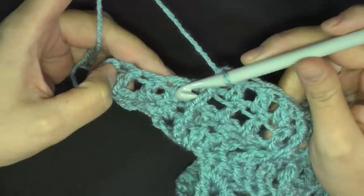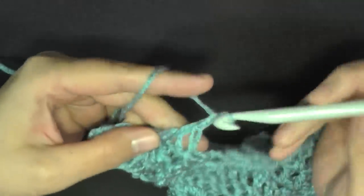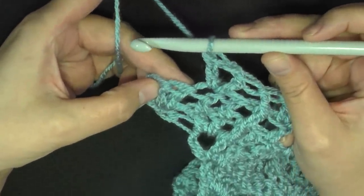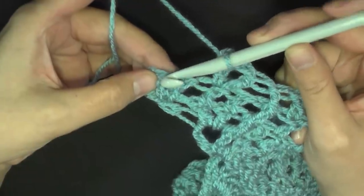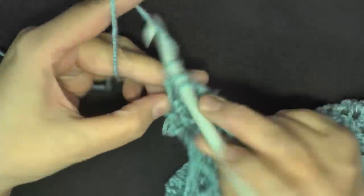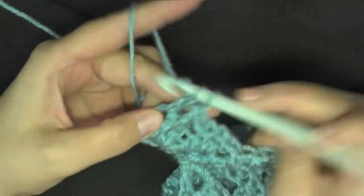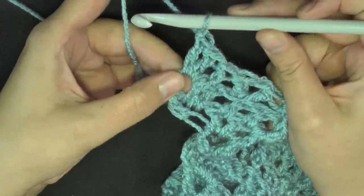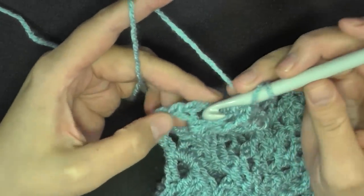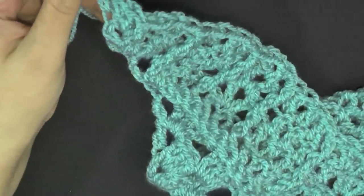At the very end of row 24 with four stitches left: skip the next stitch, then do a V stitch — double crochet, chain one, double crochet — which gives me two stitches left. Skip the next stitch, and put a front post double crochet around this very last double crochet of the row. Then do two double crochets worked in the turning chain space, chain one, and work that double crochet in the third stitch. That ends row 24.